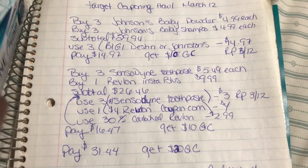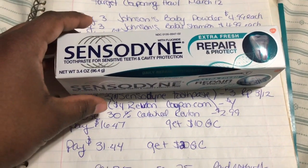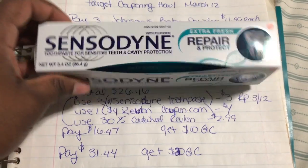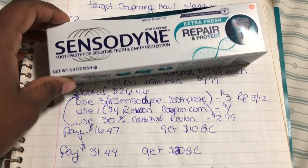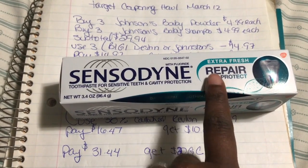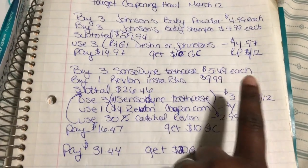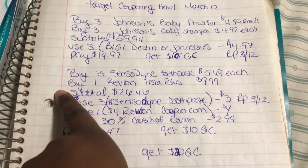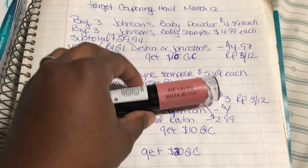The second part of my transaction: I bought three Sensodyne toothpastes — I have trouble saying that word. You can buy different flavors; I ended up buying the Repair and Protect version. My store had them for $4.29 each.